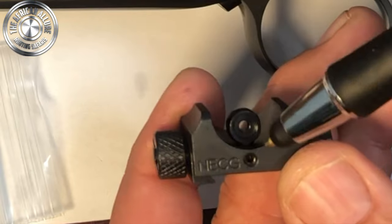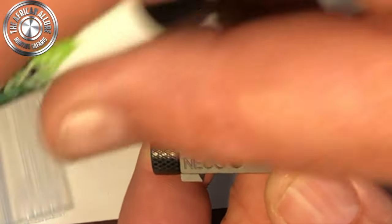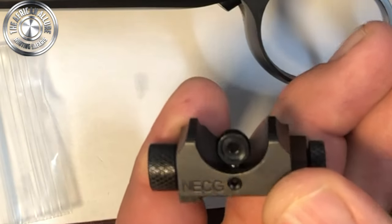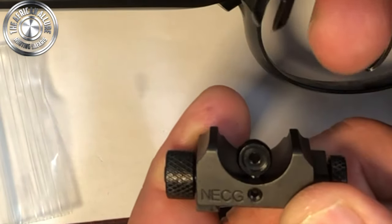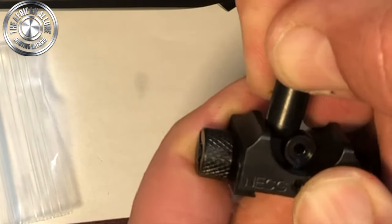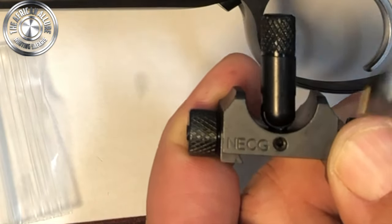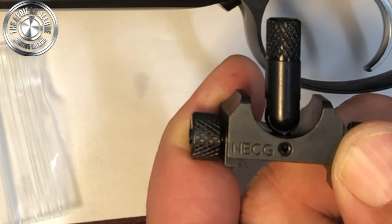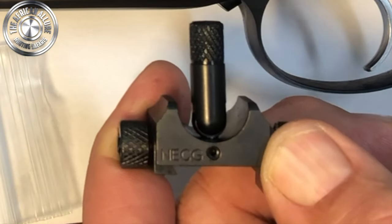Over here you have an adjustment screw for an allen key, which comes with the packet. There is also a little plastic tool that is slotted — you simply fit that over, loosen the screw with the allen key, and then you can wind it up or wind it down. That way you get your elevation either up or down. Really simple — then you lock it down.